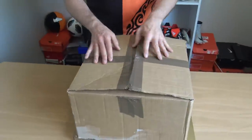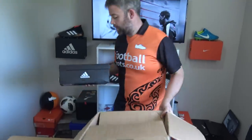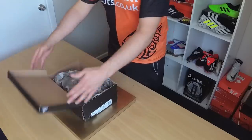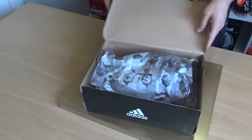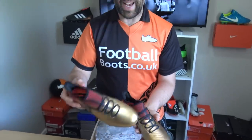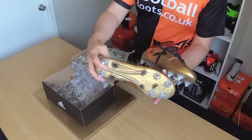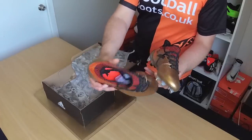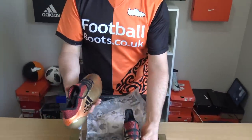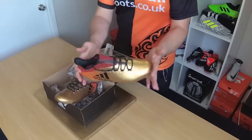Alright, so first pair of boots out of the box. What have we got? Gold pair of boots — these are the Adidas X 17.1s, the gold and red Skystalkers. Blake, what do you think of these? I think they're pretty sharp. Reminds me a lot of the spacecraft pack — remember that about a year ago? Oh yeah, absolutely. I mean, gold looks good on football boots. These look really decent to me.